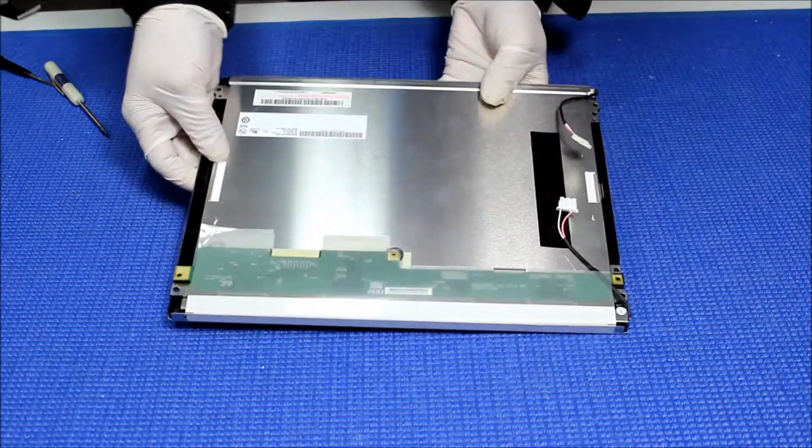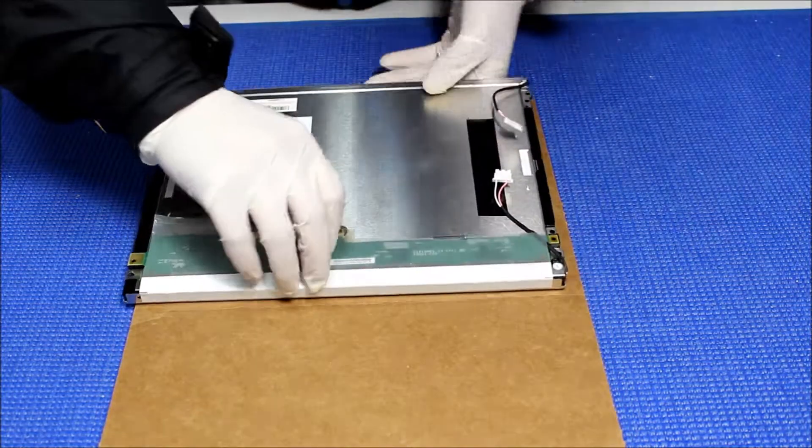Get a piece of cardboard to remove it — it's much easier to transport the liquid crystal panel this way.